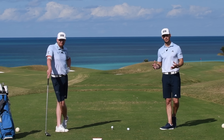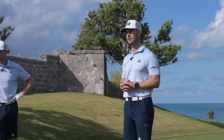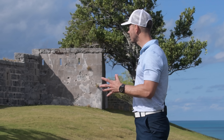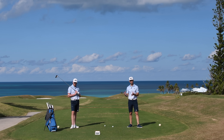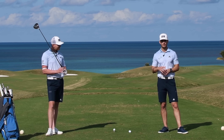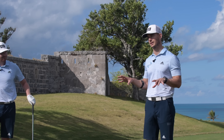We're going to share a lesson that we did a couple of weeks ago with one of our students. He came struggling with a slice, and it was incredible really how quickly we changed it in just a few shots. So hopefully in this video you're going to learn the couple of things that we did that really made a big difference. Let's take a look at Lee's golf swing.